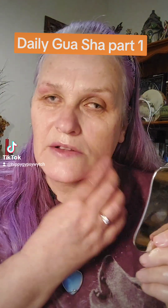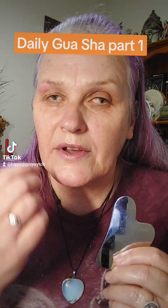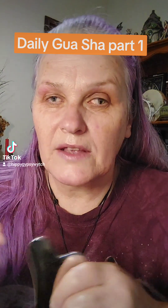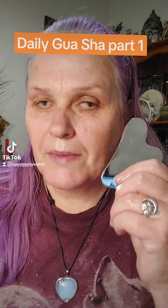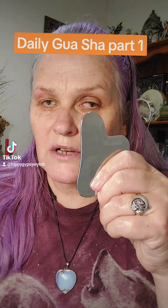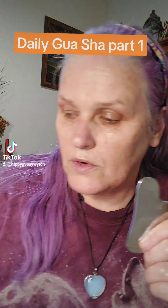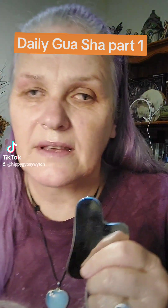I'm then going to start with my gua sha tool. I always use stainless steel rather than crystals. Crystal gua sha tools have little tiny pores and they can gather bacteria. Even if you wash the crystals, the bacteria are still hidden in those pores — and you can imagine scraping bacteria all over your face. Not a good idea. Stainless steel gua sha tools are a lot better. So I use the stainless steel gua sha tool, the daily roller, and the detailer for my lips. I'm going to do a separate video for the detailer.